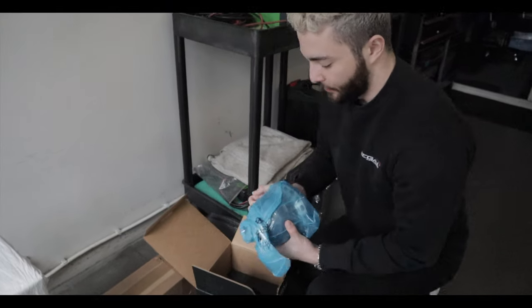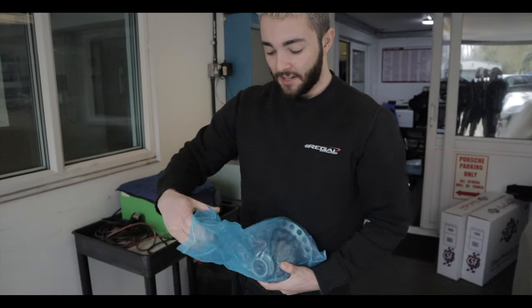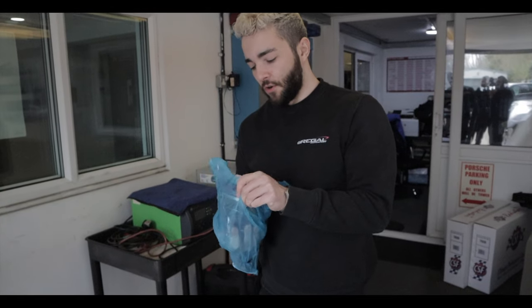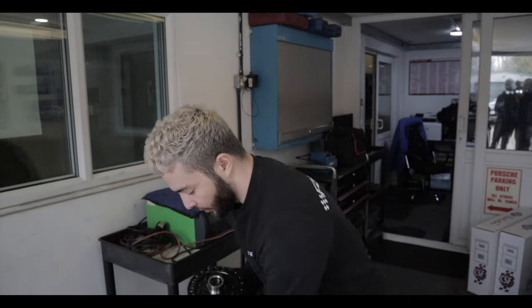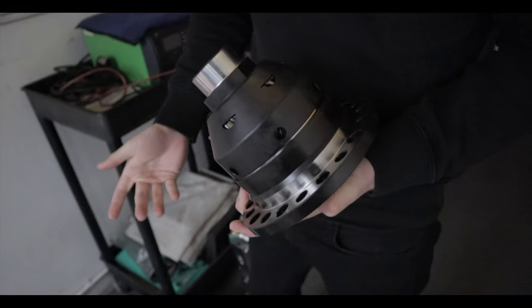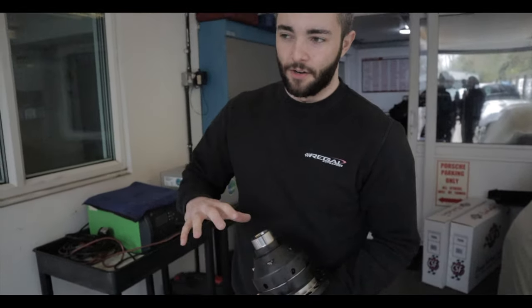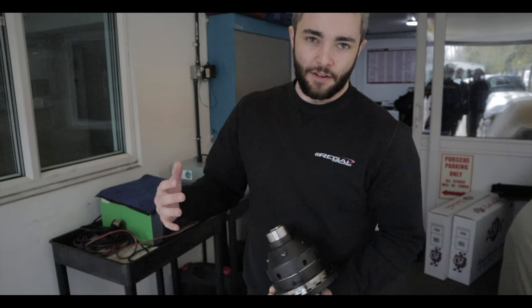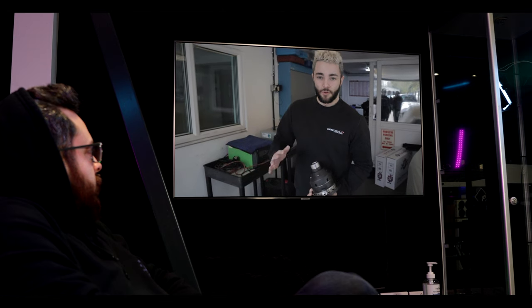The problem with the standard diff on the E46s and E92s — which use the same diff — is they're viscous, so they don't really do anything until there's wheel spin. They also have performance drop-off with use and knocking from the standard bearings. The Wavetrac is basically like an automatic torque-biasing differential but without the drawbacks of conventional ATBs, giving you the best of both worlds between a plated diff and an ATB, without the NVH increase or service requirements. It's perfect for someone driving on the road and on track — just drive it to a track day and enjoy.